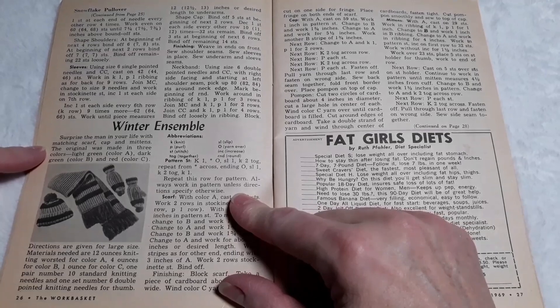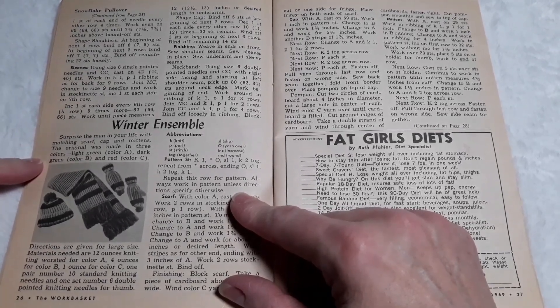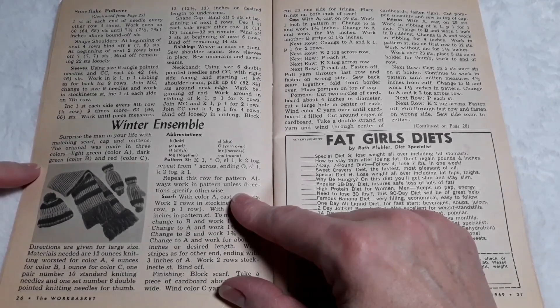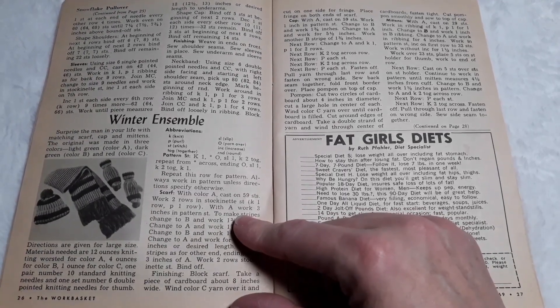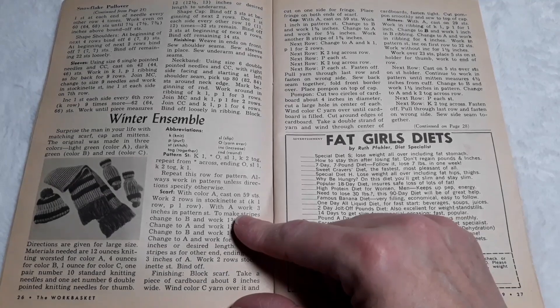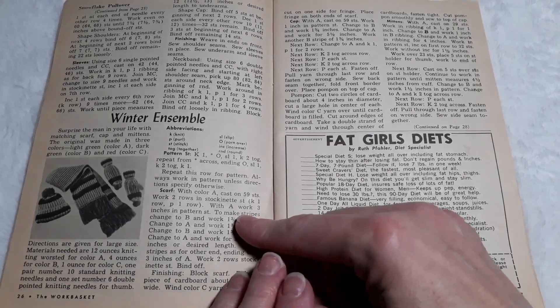Winter Ensemble — surprise a man in your life with matching scarf, cap, and mittens. The original was made in three colors: light green, color A; dark green, color B; and red, color C. Directions are given for large size. Materials needed are 12 ounces knitting worsted for color A, four ounces for color B, one ounce for color C, one pair number 10 standard knitting needles, and one set number 6 double-pointed knitting needles for the thumb.